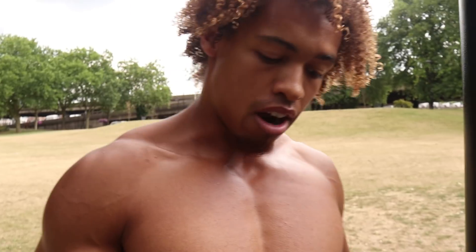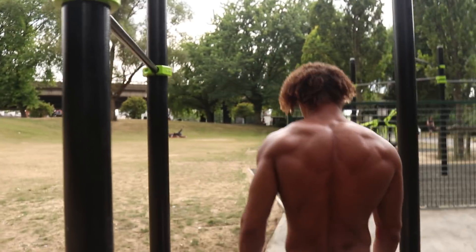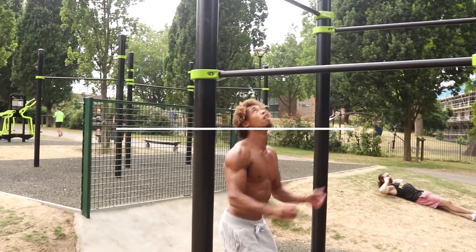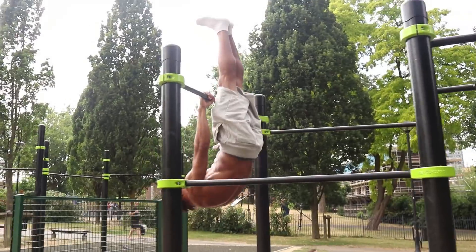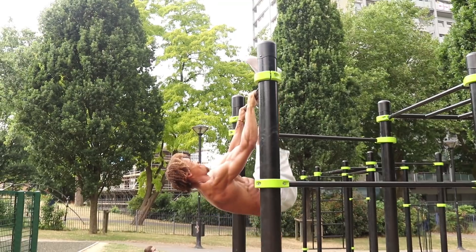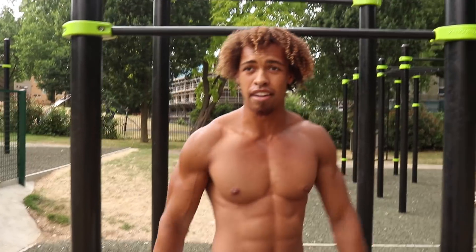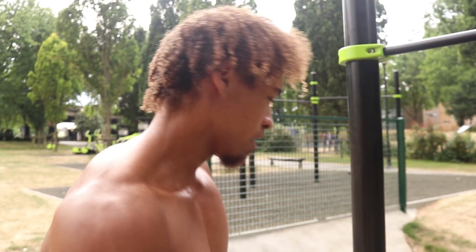There's the body weight rows. After that we've got the body weight deadlift, so again we're gonna find ourselves a higher bar this time. We managed to get five out there. You need to make sure you keep your legs nice and straight as you come up and really thrust those hips.